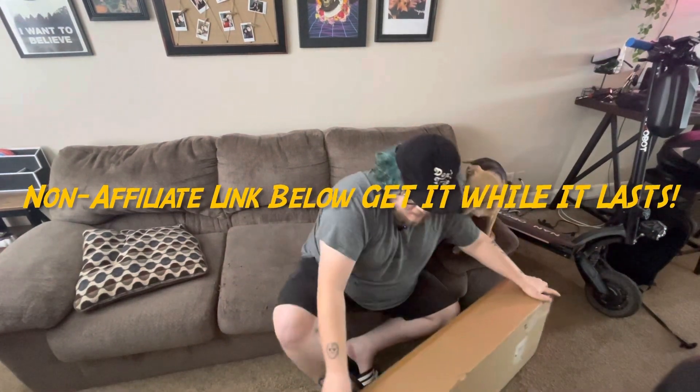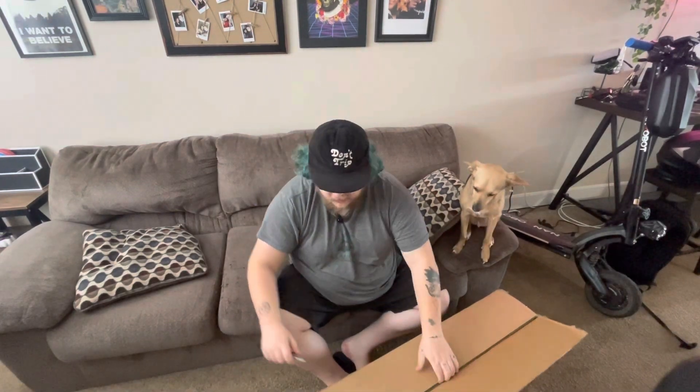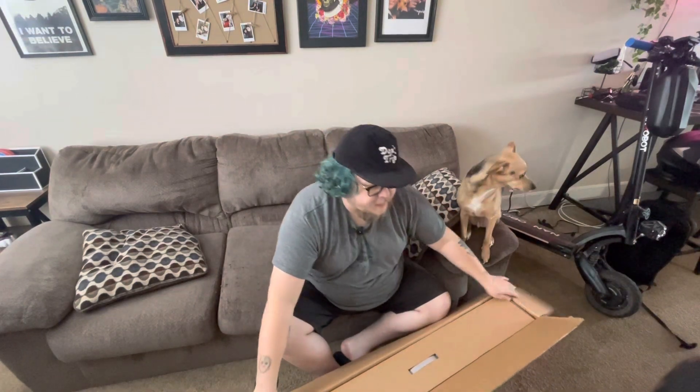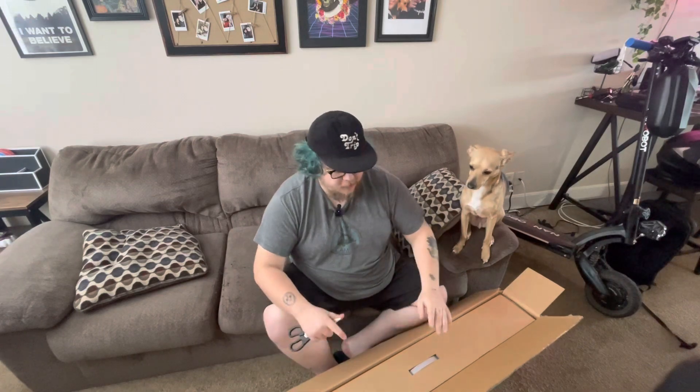I'll put the link to this. Now, keep in mind, the price that I paid for this might not be the same as when you're watching now. They had this on sale at the time for, I think it was less than $300. I'll put the price right here, what I paid for it. And if that sale's still going on, you can go get it right now. Anyways, let's pull it out.